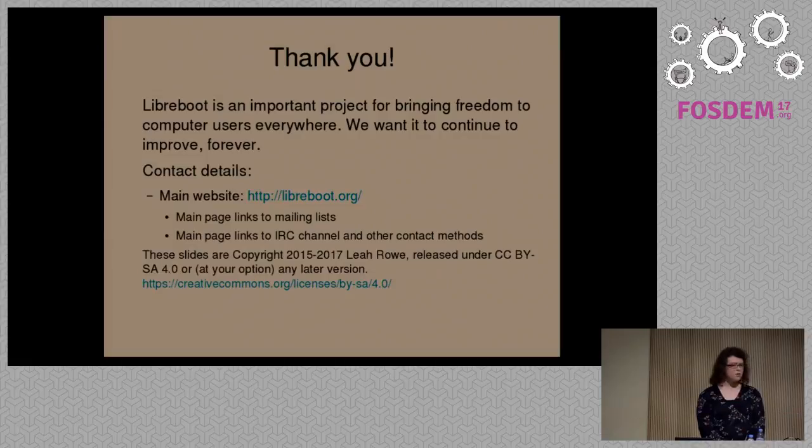Time's up. Thank you for being here. If anyone wants to ask more questions, you can meet me outside in the corridors. Thank you, Leah, for presenting the project.